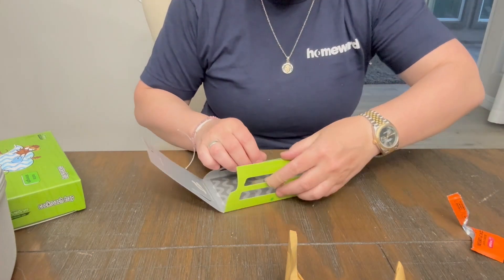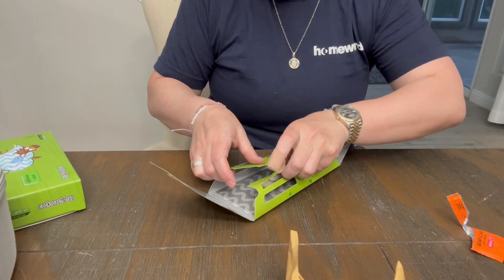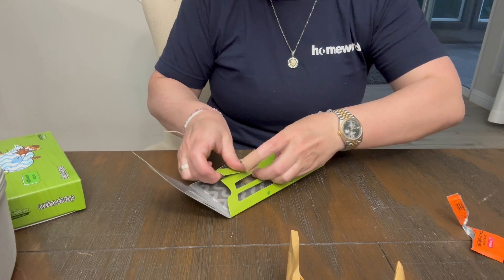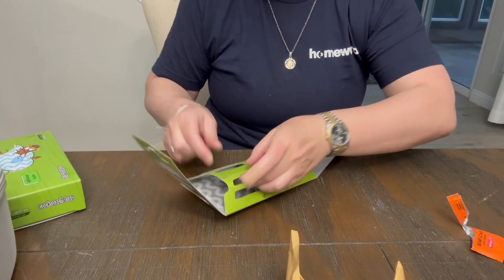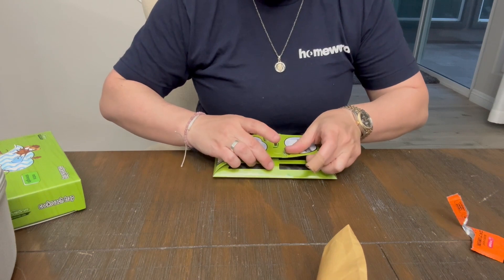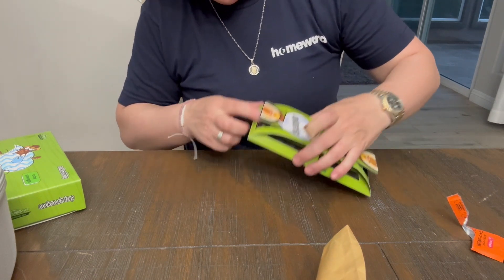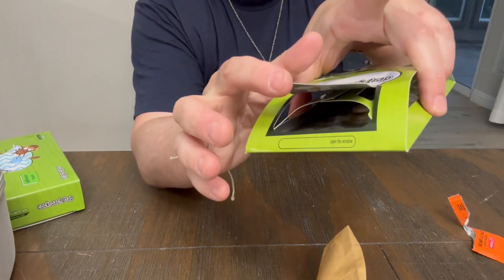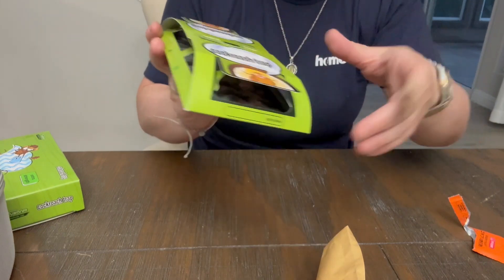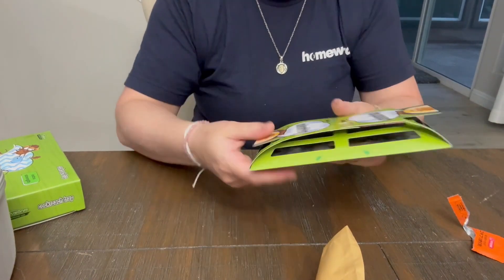Number three is we are going to close this puppy up. And then close it on top here. It's like a cockroach motel. So they can climb in this little door and get stuck on the glue, or climb in that little door and get stuck on the glue, or climb in from the sides.